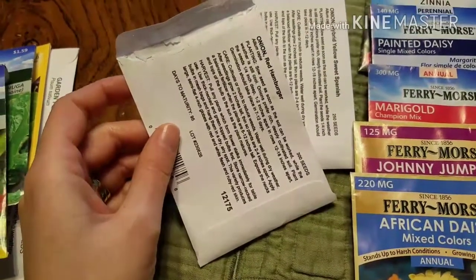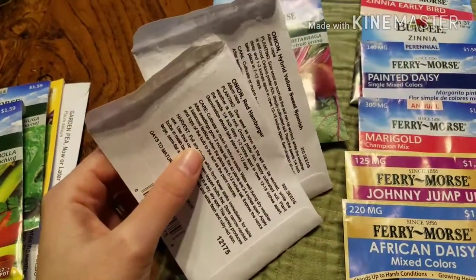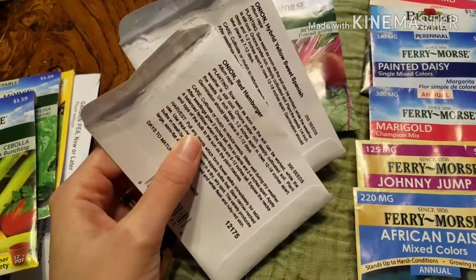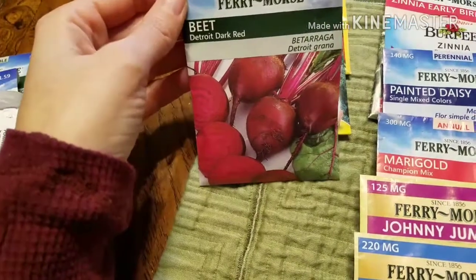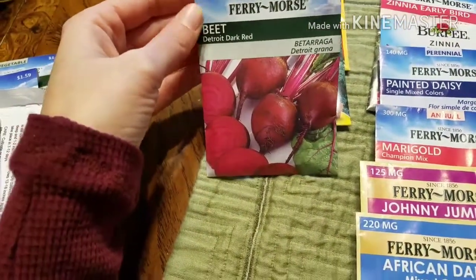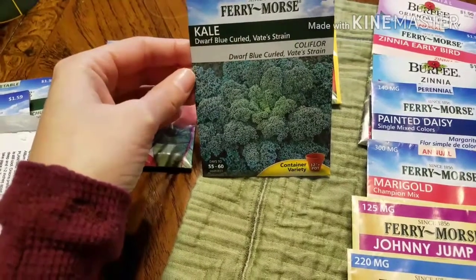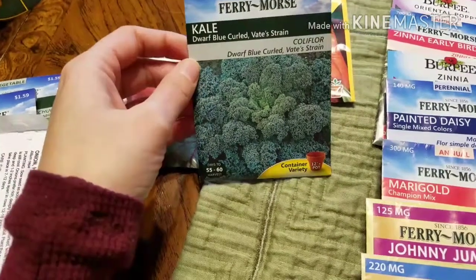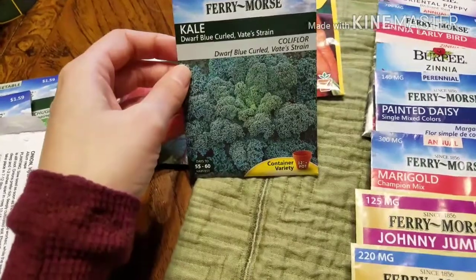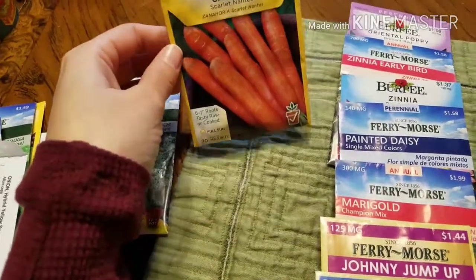I'm going to try a couple different onions this year — some red onions and some yellow sweet onions. I haven't grown those types before, so I hope it turns out good. Any advice would be great. Of course I'm going to do beets — we love beets, especially pickled beets. The dwarf blue curled kale worked really well for us last year, so we'll do that again. And we'll grow some carrots as well.